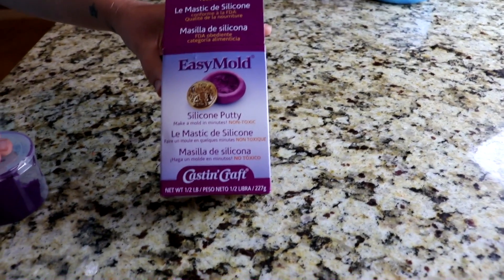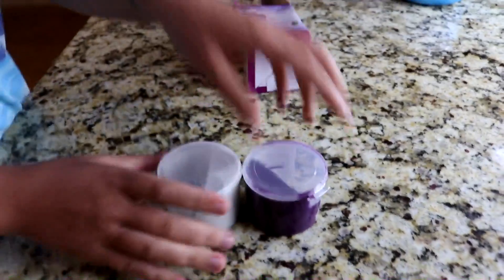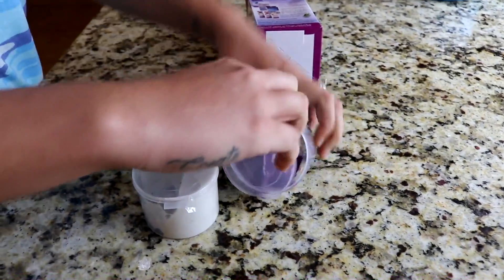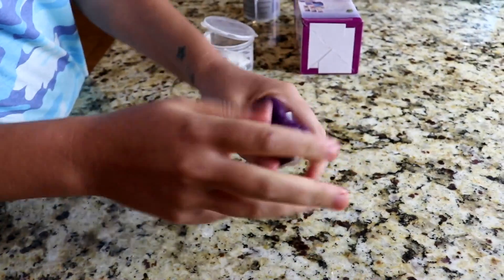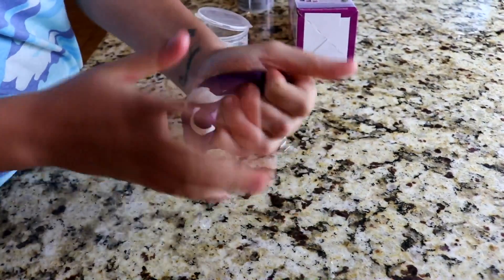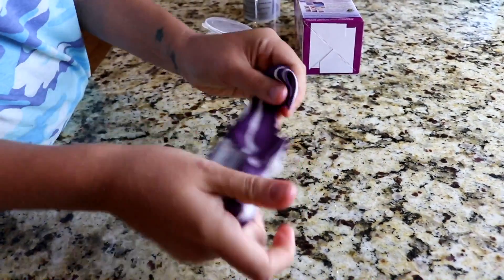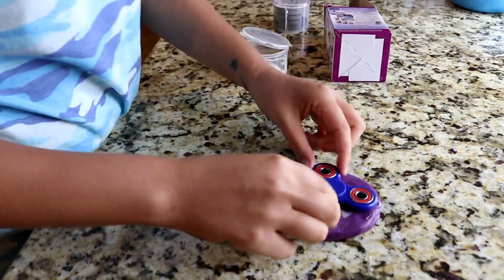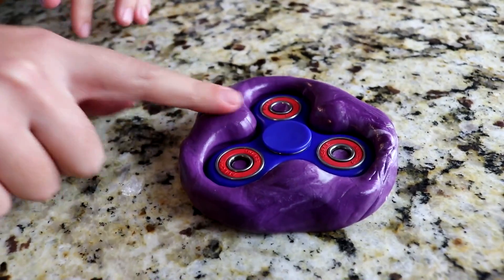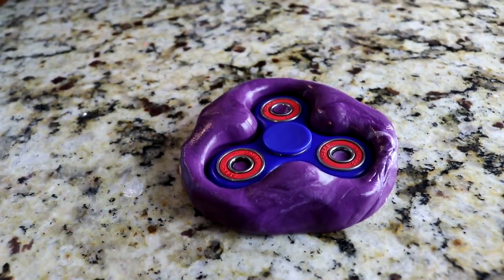So to make our mold, I am using Easy Mold Silicone Putty. This is what it looks like and you want to get equal parts of each of the putty. I'm just going to mix that together and you want to be quick with this — I learned from past experiences that this hardens really quick. Now I'm going to press my fidget spinner in there and this should start hardening up very soon. So while that is hardening up, we are going to get our bismuth and cook it up.